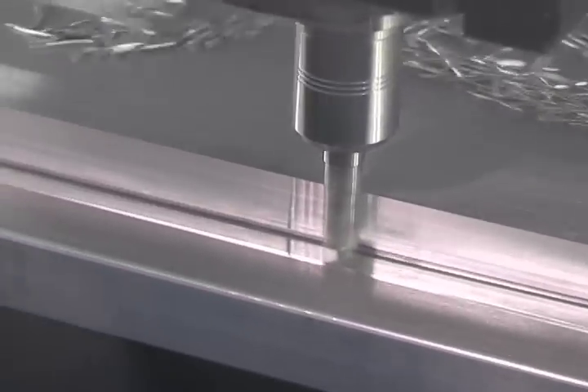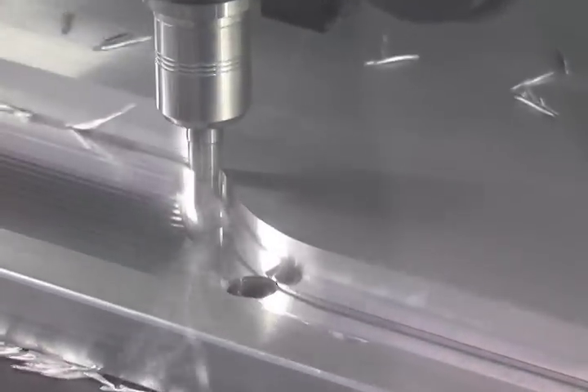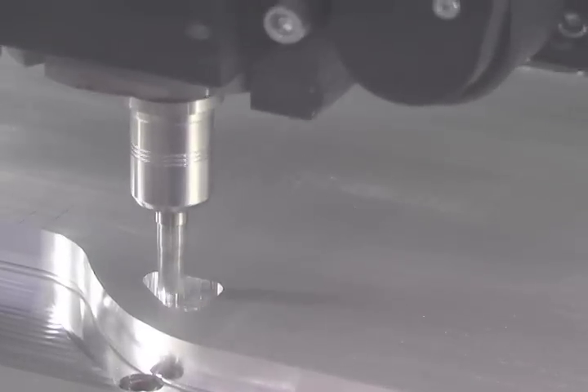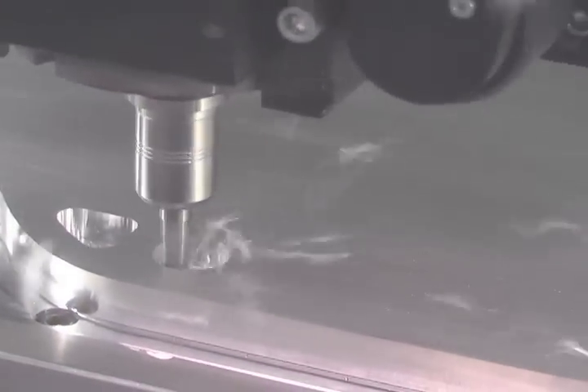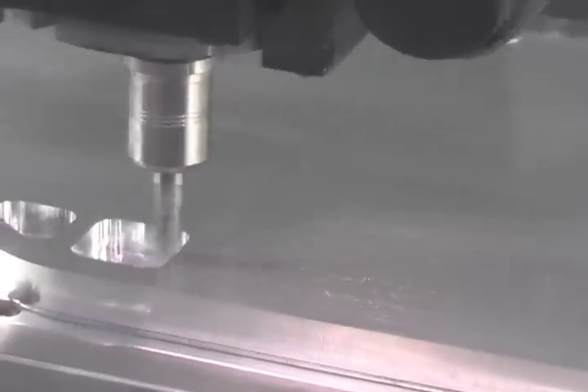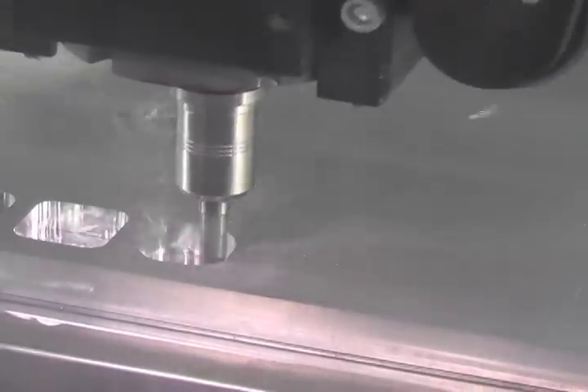There's a very fine spray coming out right now that's keeping the cutter and the material cool. The reason we do this is: number one, ethanol is inexpensive; number two, it evaporates. The parts come off the machine clean, the chips are clean, and we can simply vacuum them out at the end of the day. It also helps extend tool life. We've found that ethanol is a wonderful cooling system.